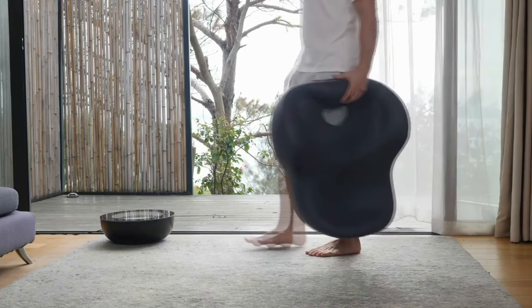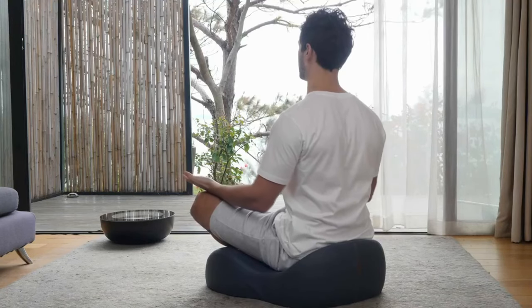with a micro suede texture, shaped for long-lasting use. The cloth is super durable, stain and water resistant, and easy to clean. You can take Float anywhere for a better meditation experience.